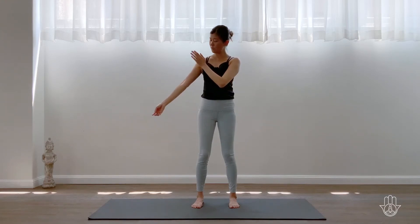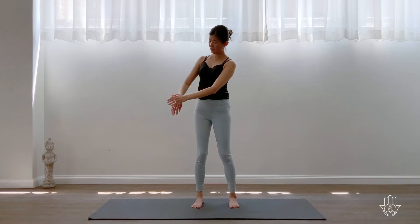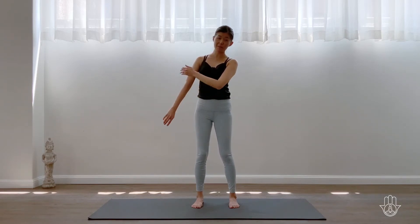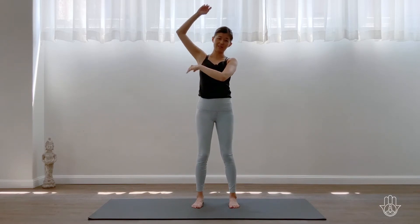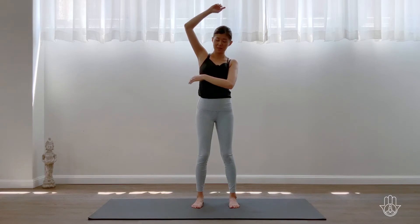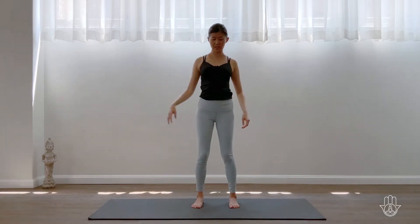Then switch sides — make your other hand like a cup, nice and relaxed wrist. Move down the inside of the arm all the way down to the hand, up the back of the hand, up the back of the arm, around the shoulder, and then come down into the upper side of the lungs, the middle, down into the lower. Then just relax your arms and notice how that movement of energy feels within the body.